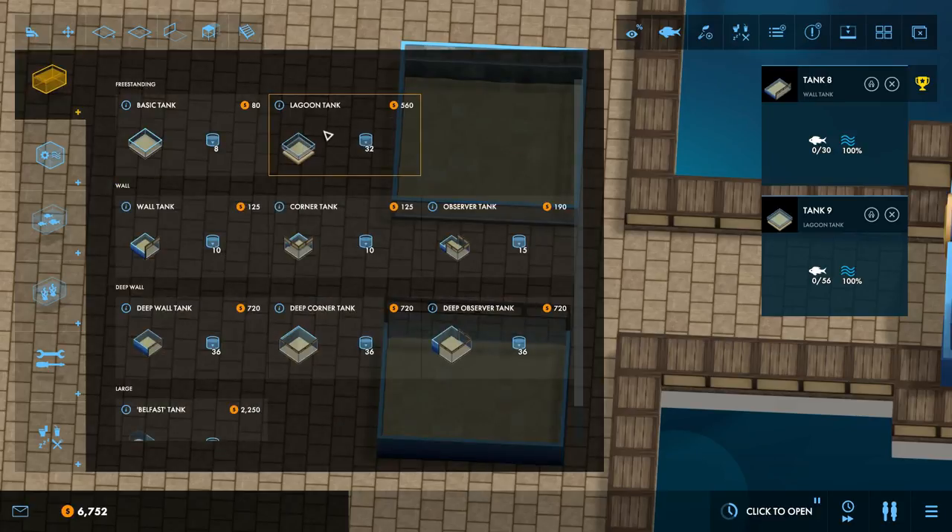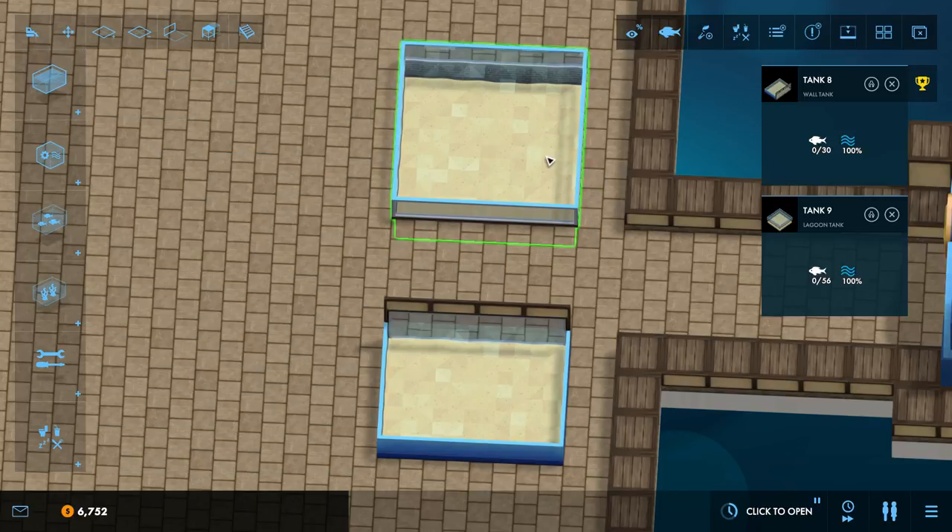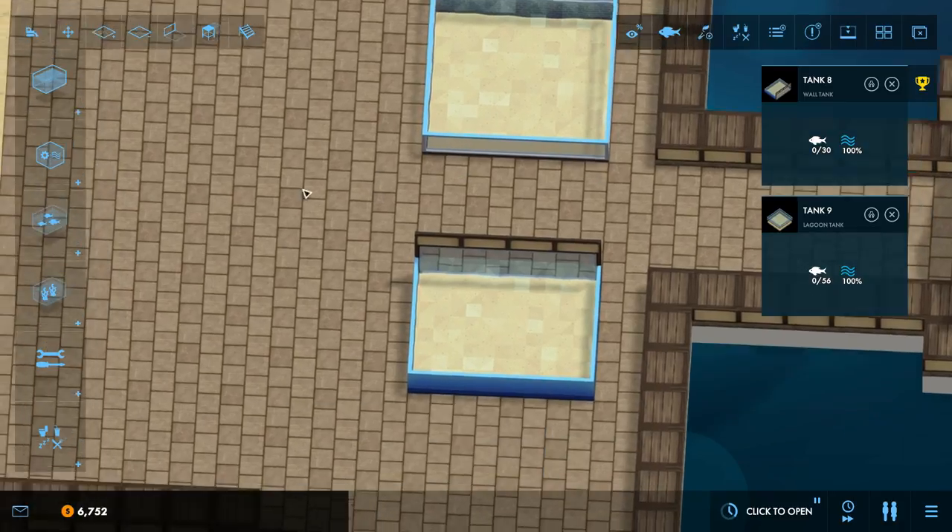And we've got a 4x4 lagoon tank. Despite being up here at the top, this is one of the deeper tanks — it has higher capacity for its size. You can get deep water decorations in it, which is good for a little more storage capacity, bigger fish, or just more of them.